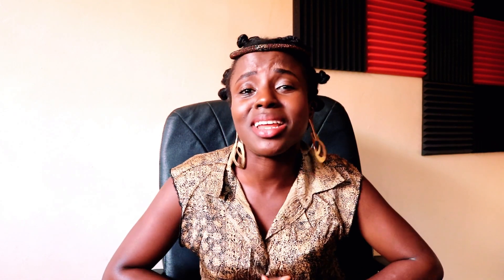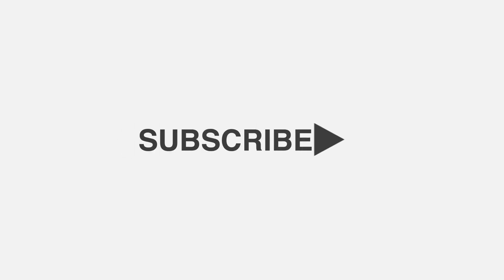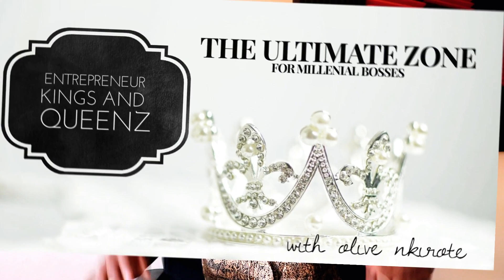That is it for today's video. If you like this video, give it a thumbs up — that's how I know you liked it. Subscribe for amazing content every Thursday with your girl, Olive and Pierrotet Rebranded. Don't forget we have a Facebook group, Entrepreneur Kings and Queens — check the link in the description to join us so we can learn, share, and inspire together. Don't forget: start where you are, use what you have, and do what you can. Bye, love you so much!